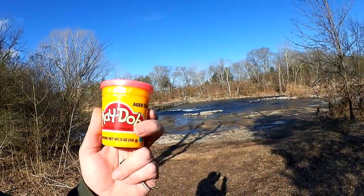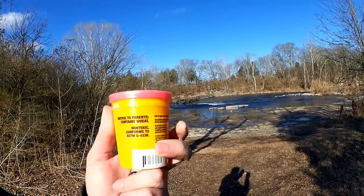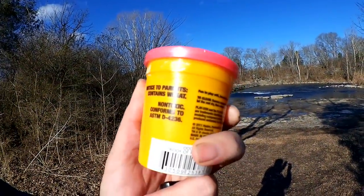Here's what I'm gonna use: Play-Doh. Pink Play-Doh. It contains wheat and it's non-toxic. Think I can catch a trout on pink Play-Doh? Let's find out.